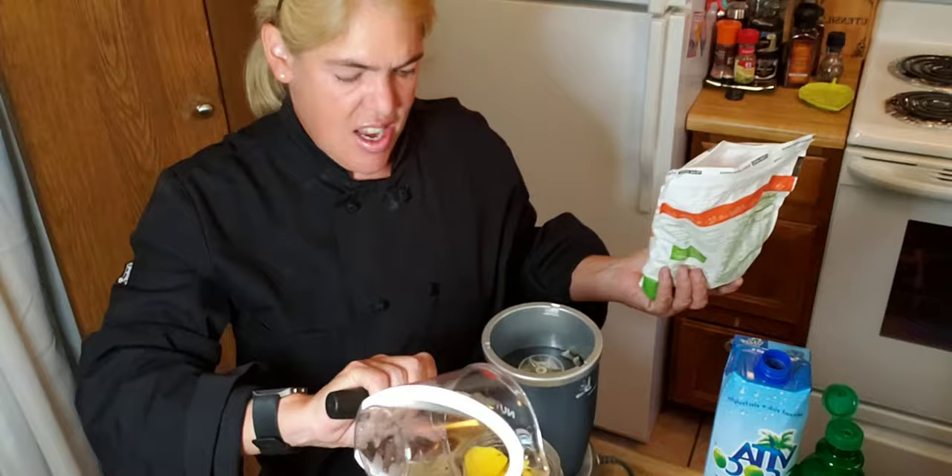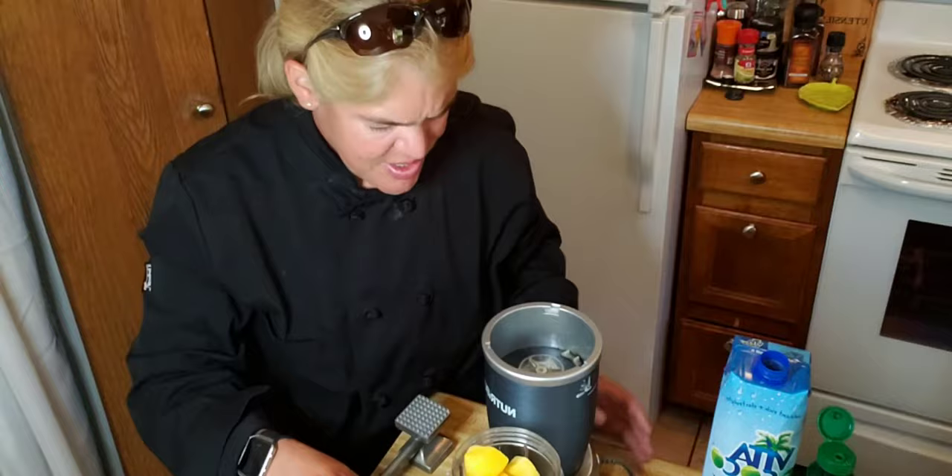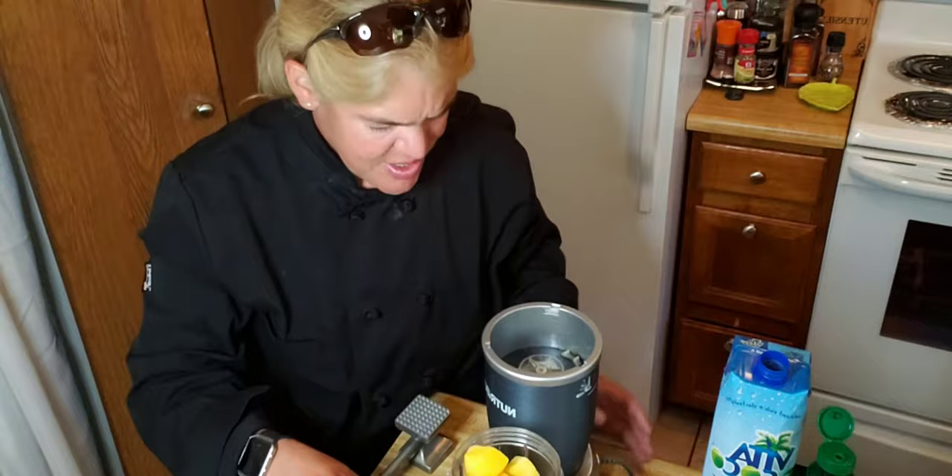Now if you don't have the Magic Bullet you can use a blender — works just as well. It's the same thing, just different ways to do the same thing.